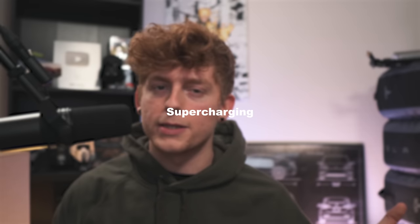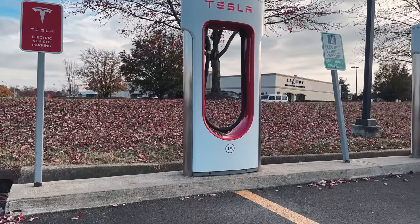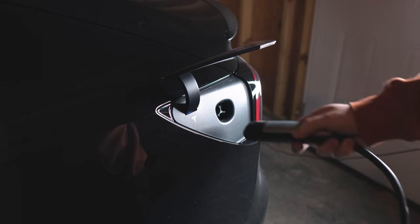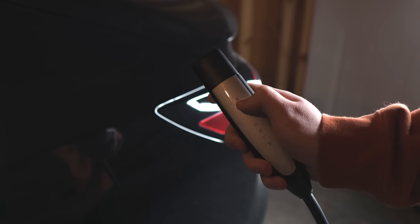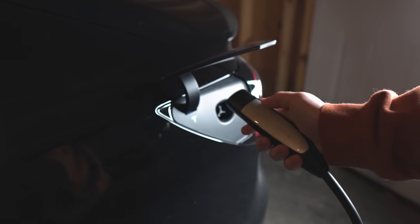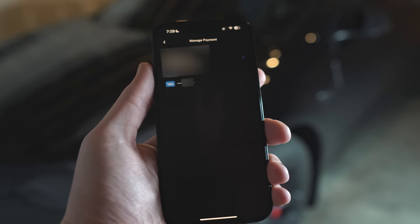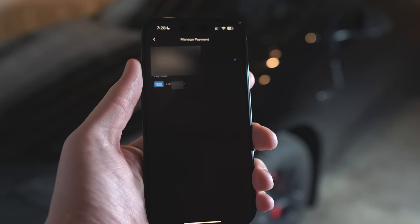At number three we have supercharging — kind of the opposite of home charging. Congrats on your choice of a Tesla because you have access to the Supercharger network. It's plug and play and the reliability is second to none. You pull up to a stall, get the charger handle down, open the charge port either by pressing it manually or by pushing the button on the handle, and then plug in. There's no screen or credit card required — the car will just start charging. Your payment method set in the Tesla app under account and charging is what will be charged when your session is complete.